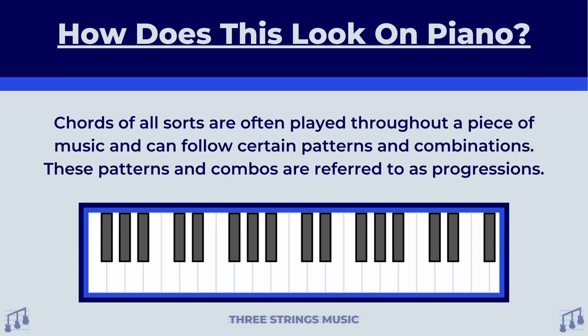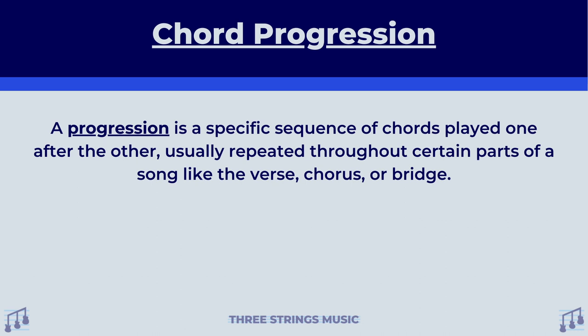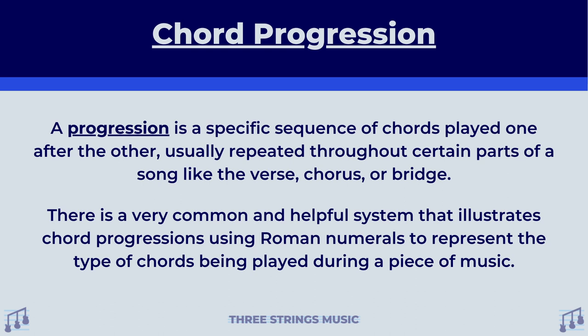Chords of all sorts are often played throughout a piece of music and can follow certain patterns and combinations. These patterns and combos are referred to as progressions. A progression is a specific sequence of chords played one after the other, usually repeated throughout certain parts of a song like the verse, chorus, bridge, and so on. When talking about these progressions, there is a very common and helpful system that illustrates chord progressions using Roman numerals to represent the type of chords being played during a piece of music.